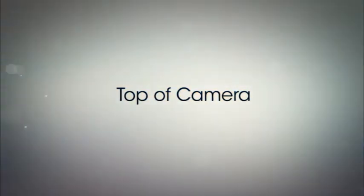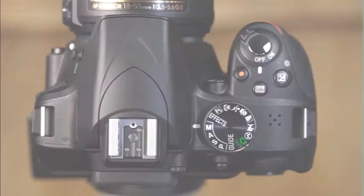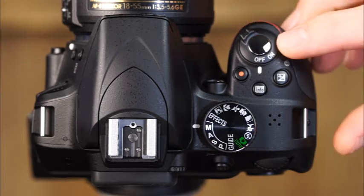Your D3300 has many sophisticated buttons and dials, and to take the best pictures with your camera, you'll want to be familiar with the functions of each of them. Let's begin by taking a closer look at many of the camera's features. First, there is the power switch and shutter release button.